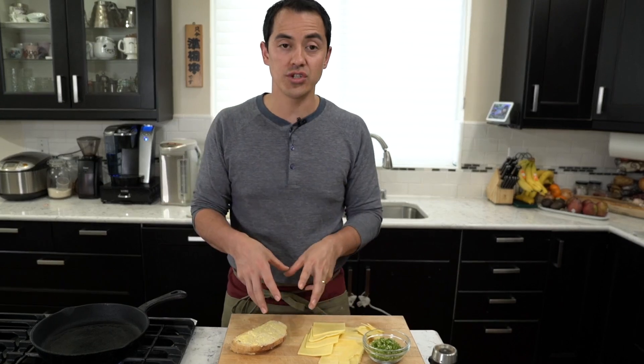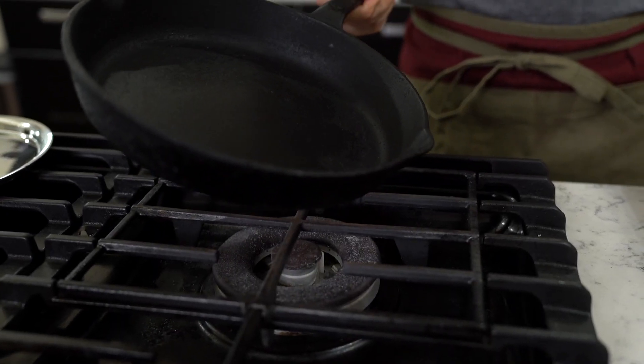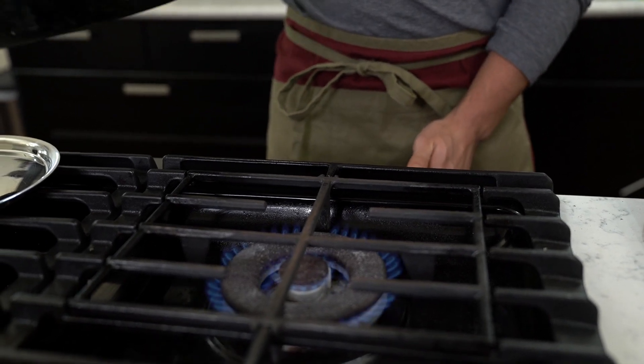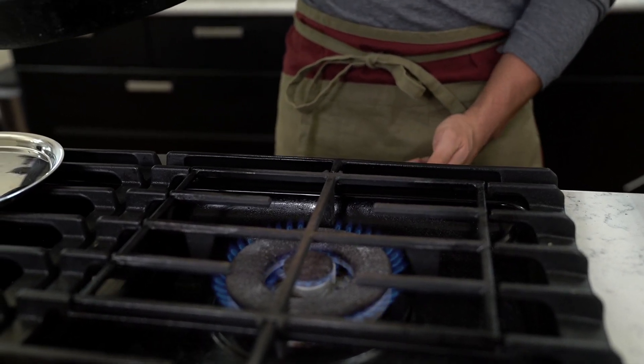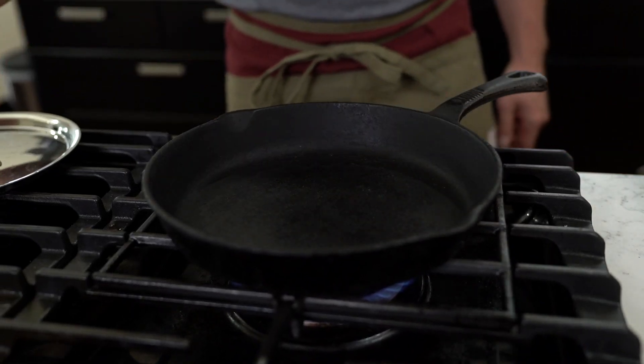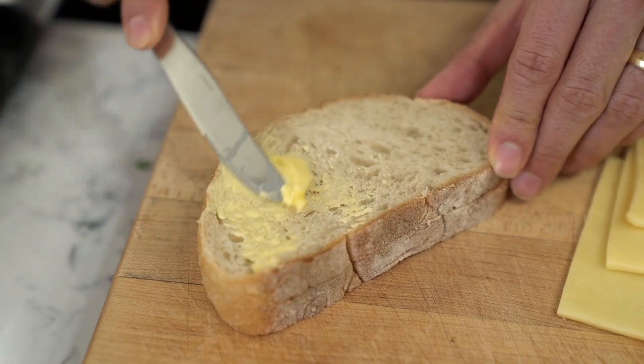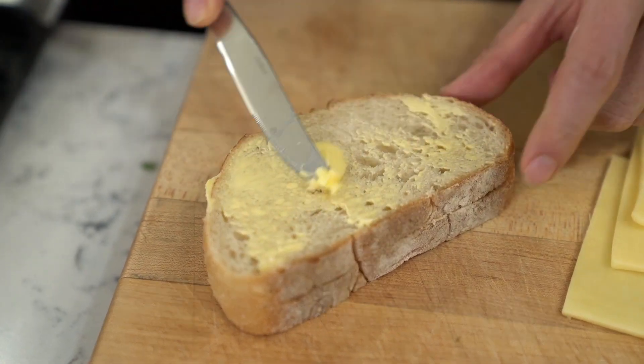Before we actually get started with putting our grilled cheese sandwich together, I've got a cast iron pan that I'm using. I'm gonna put it onto a medium high heat, get it nice and warmed up. If you don't have a cast iron pan, you can totally use a nonstick with a heavy bottom to it. Make sure you butter your bread from edge to edge and use plenty of it.